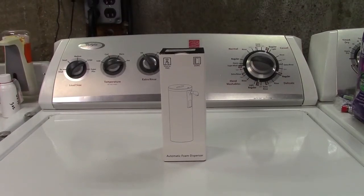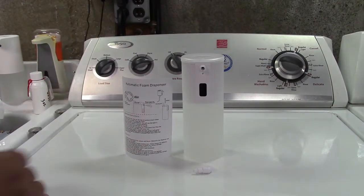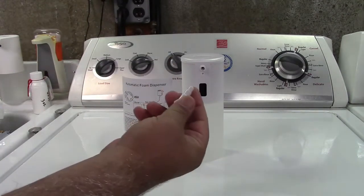This is the Nobida automatic touchless foaming soap dispenser. Let's take it out of the box. In the box you get the user manual, the soap dispenser itself, and the nozzle.